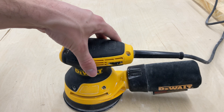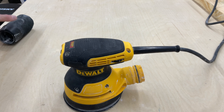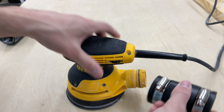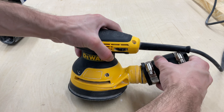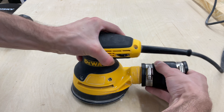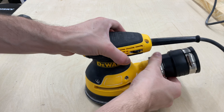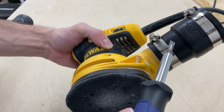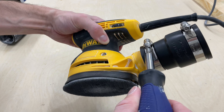Alright, let's take a look at how you actually put this together. It's pretty simple. The first thing you're going to want to do is just go ahead and take the little dust bag off of your sander. Next, you're going to fit the small end — the inch and a quarter end — onto that back part of the sander. Once you've got that on there, use a flathead screwdriver and tighten down those little screws on the clamp.